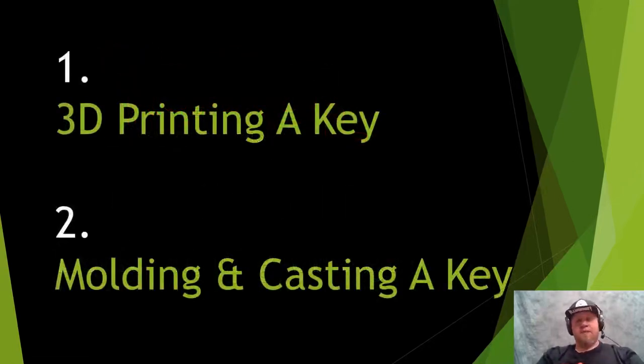Today I'm going to cover two types of key duplication. The first is how you can 3D print a key, and the second will be molding and casting a key. This gives you two different attack vectors — specifically because with 3D printing a key, you never need access to that key. With option two, you can go further on complexity of keys and you're not limited to key type.